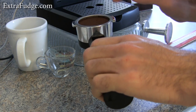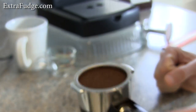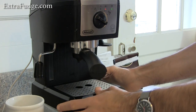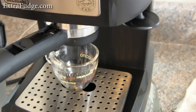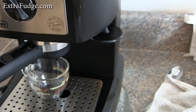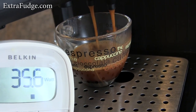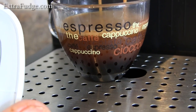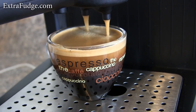Let me show you how it should look. So let me put it in the machine — you don't need to close it too much, but because it's pressurized it does need a good seal. Alright, let's start the brewing. As you can notice, there's a really nice crema — really nice. You can see how it goes all the way down. And it doesn't stop automatically, so you've got to stop it yourself.